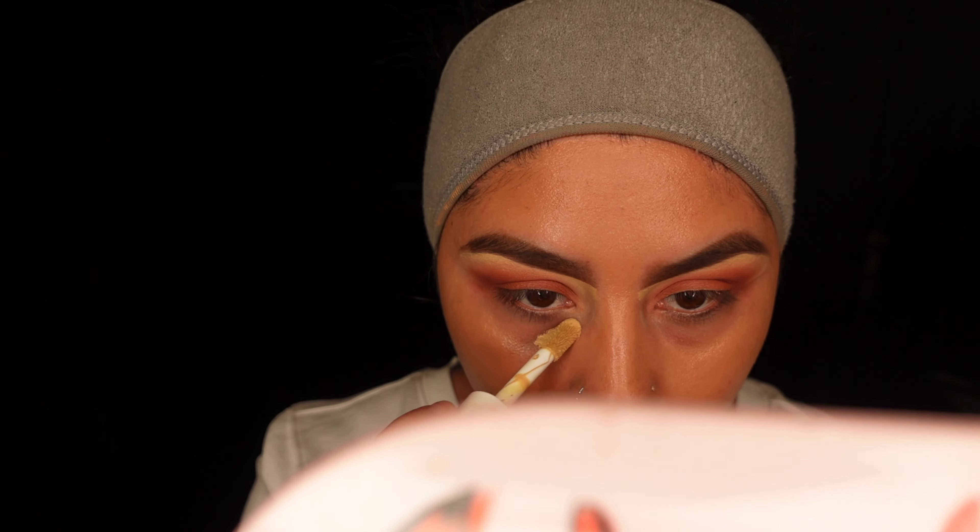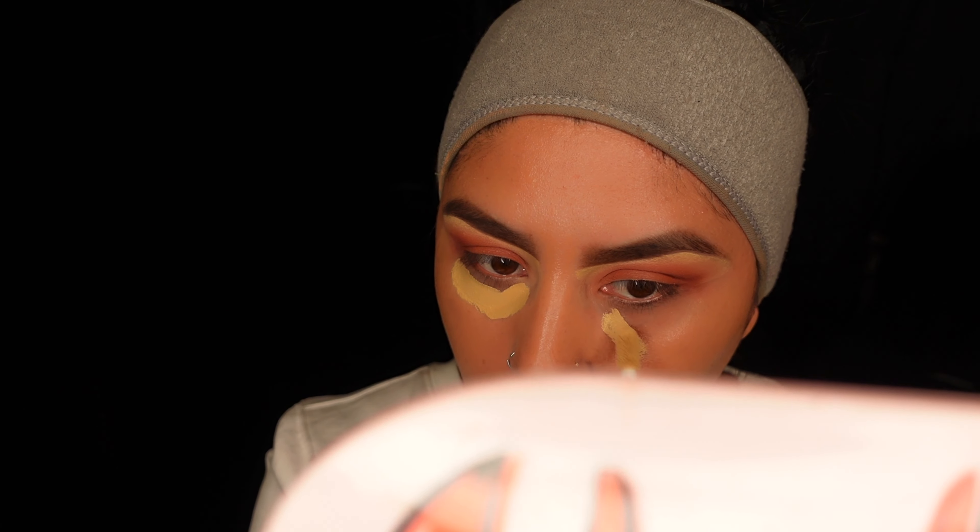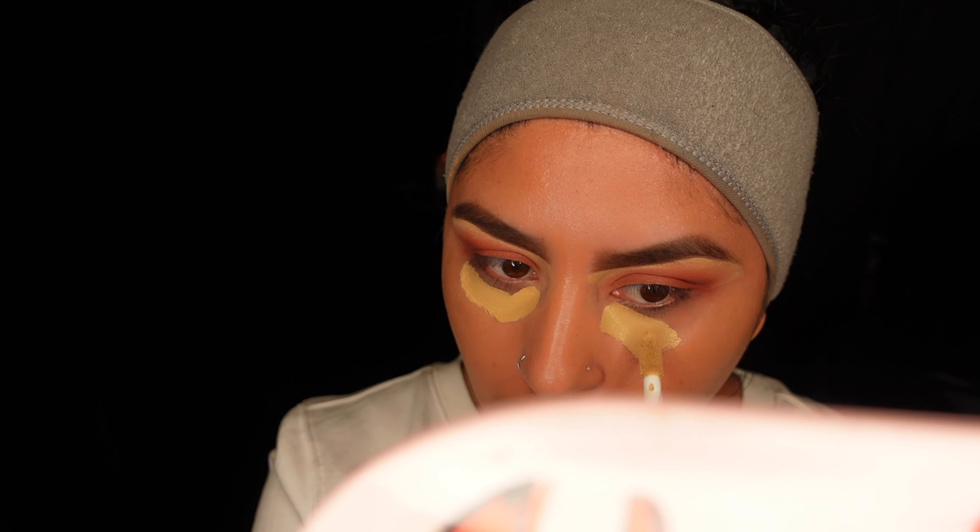I'm going to apply my concealer and let it sit, and then you guys will watch me blend it out. Let's do it!